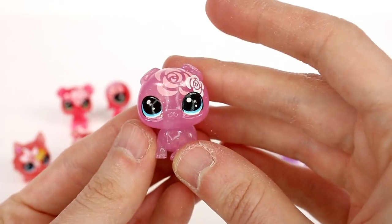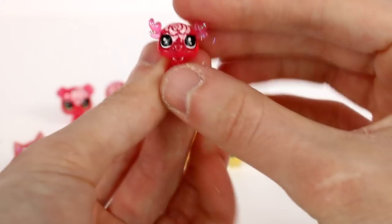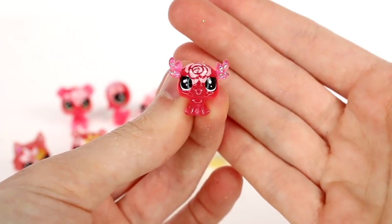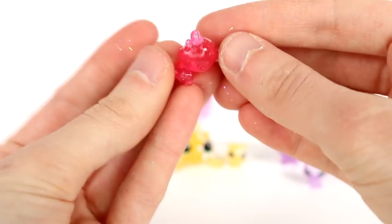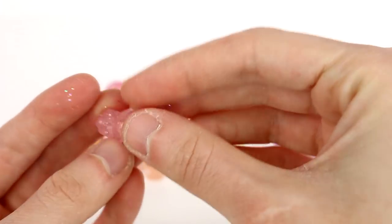Now we have the teeny tiny itty-bitties. This one is a moose — I love this one, definitely one of my favorites from this opening! If you guys could pick a favorite from this opening, definitely let me know in the comments down below.